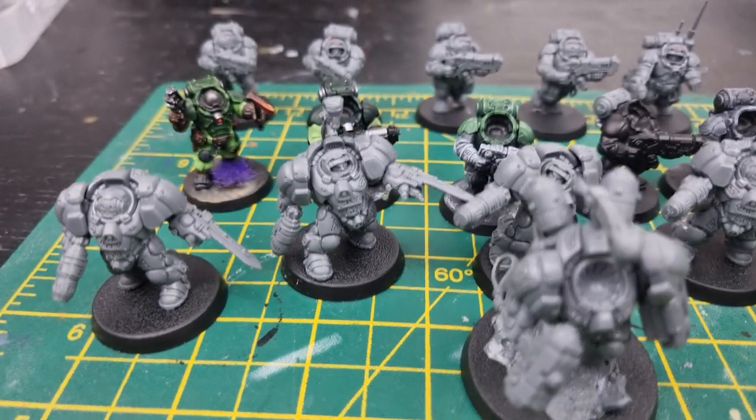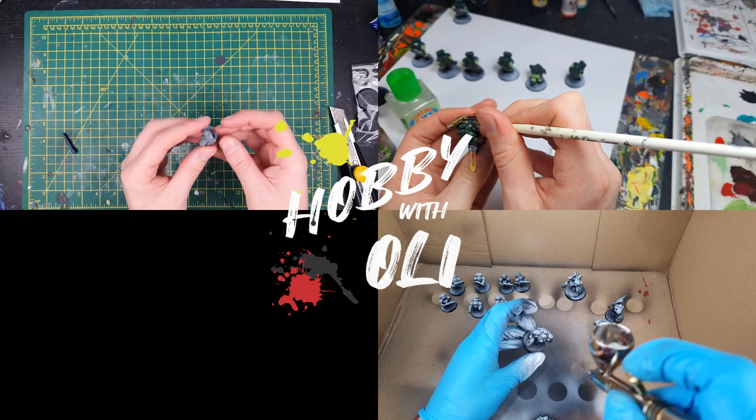Welcome to Hobby with Oli, where we're painting up a boarding patrol of Votann on a tight schedule to get them ready for a battle report.